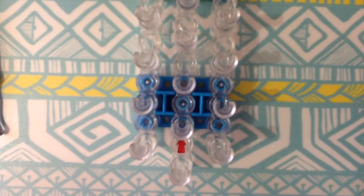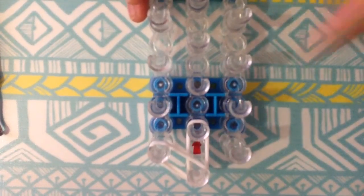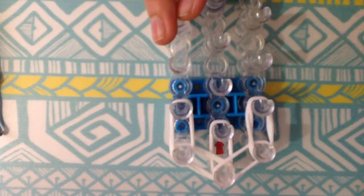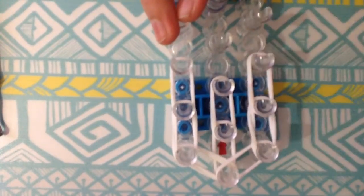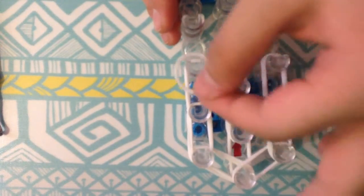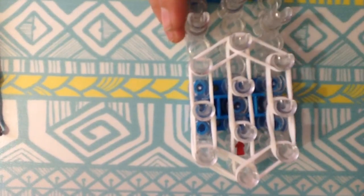Now I'm going to place double white rubber bands here and here. I'm going to get another double and go down the sides, then the middle, right side, left side. Now I'm going to get single white rubber bands and go there. I'm going to get another single, and then I'm going to put a cap band.